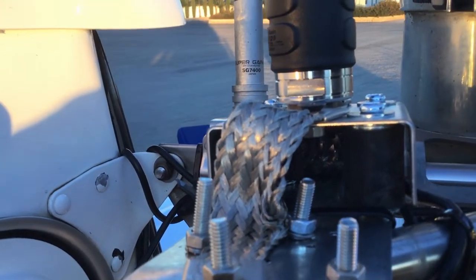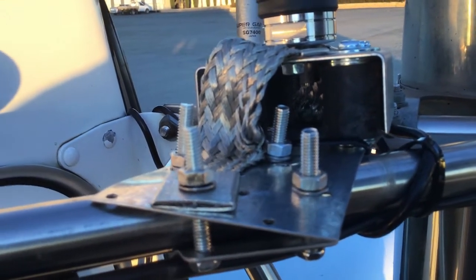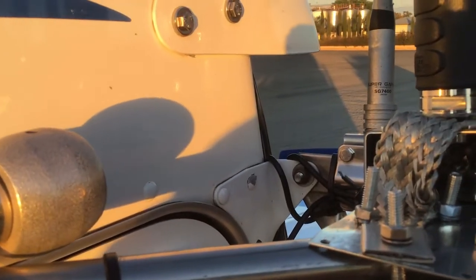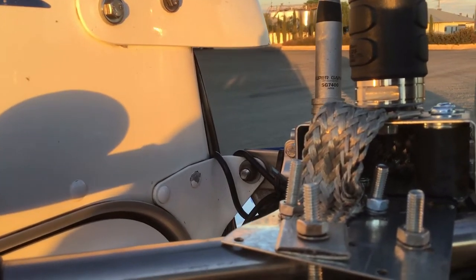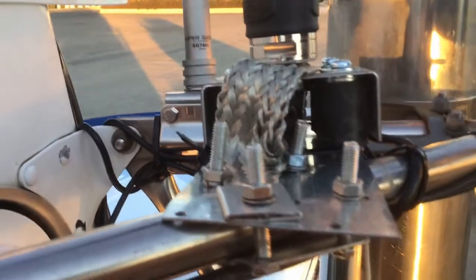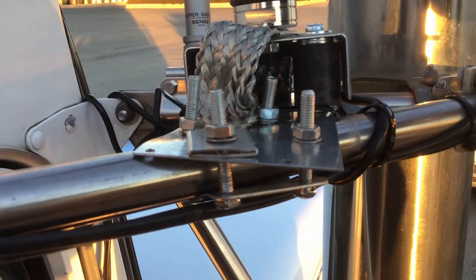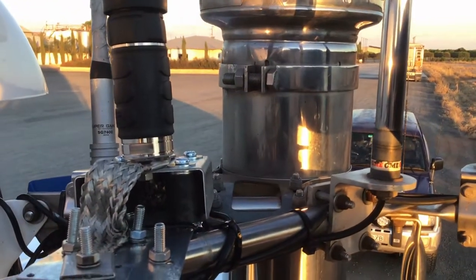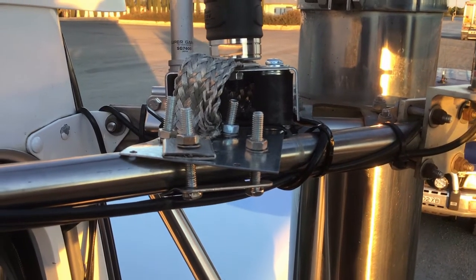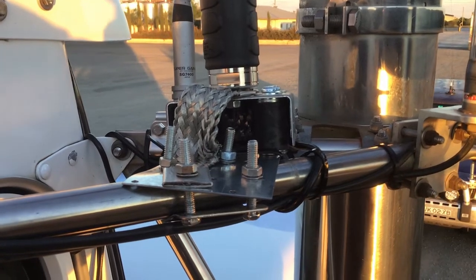The material I had to build it with is very second-rate. When I get time I'll get proper material, and when I do that I'll do a proper video showing a step-by-step build on the mount. The idea is that it's going to act as a shock absorber to take the vibration out and hopefully stop the antenna flogging itself to death. It's most important to have good bonding, as you can see there.